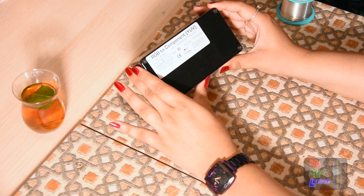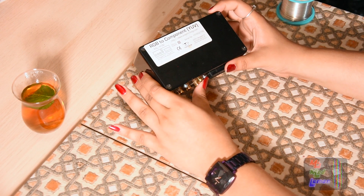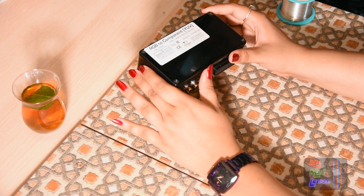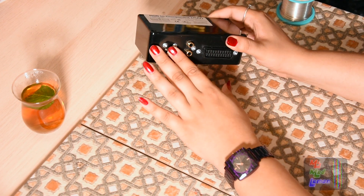With regards to this RGB to component adapter by JSTechnology, I remember showing it in one of my past videos — I can't remember if it was one of the BVM ones. But I did show a comparison between the RGB and the component output.